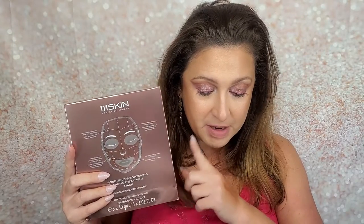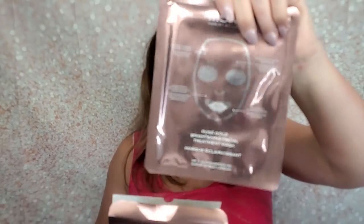The next thing I pick up is from 111Skin — the Rose Gold Brightening Facial Treatment Mask, a five-pack. It's the ultimate pre-event mask. The hydrogel formula infuses the skin with radiance-boosting ingredients for a glowing complexion. The MSRP for this item is $135. I have tried sheet masks from them before, so I will let y'all know how these work.